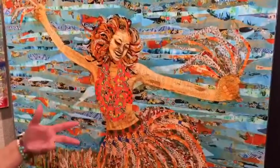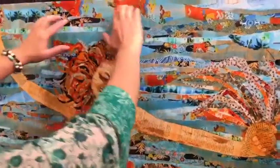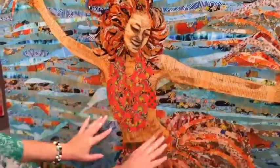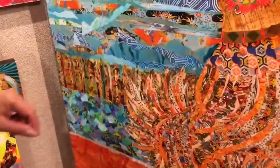I never use paper that doesn't mean something or doesn't have something to do with the piece. All of the sky here is maps from Hawaii, and there's antique kimono fabric materials and little pictures of palm trees and surf. The skin is all an English-Hawaiian dictionary, and I made the leis out of vintage flowers from the 1940s. The whole skirt is all kimono fabrics that I've saved since I was a teenager.